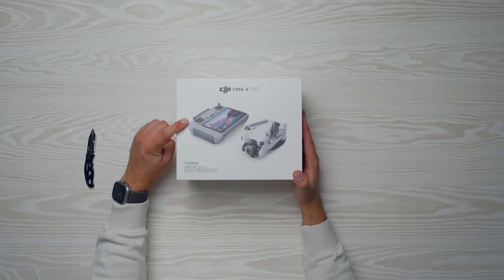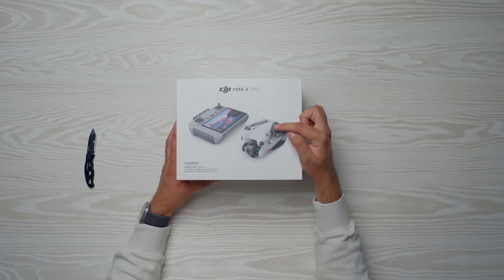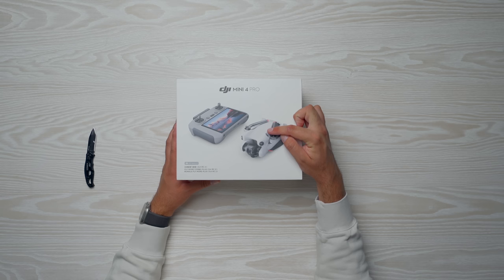Even though it's a very similar drone and airframe to what we're used to, there are some differences — prevalent right here on the box. We've got the new RC2, which means we're going to be running O4 in this drone. We've also got omnidirectional obstacle avoidance with a new sensor on the backside, and upgraded obstacle avoidance hardware with new cameras with a wider field of view and higher resolution.